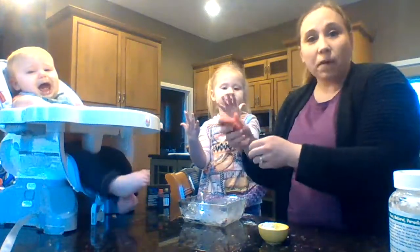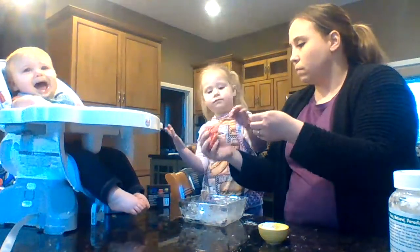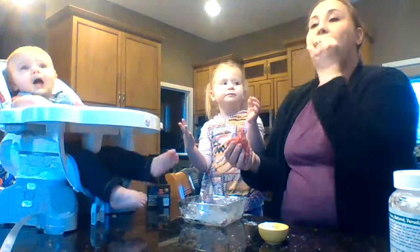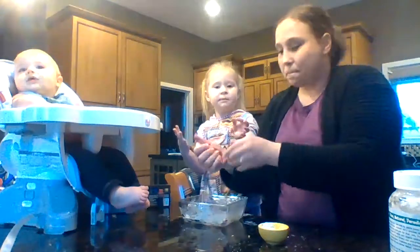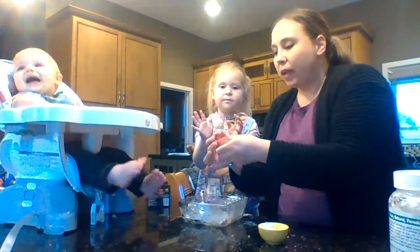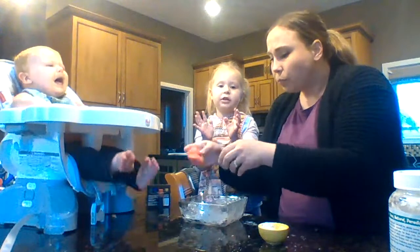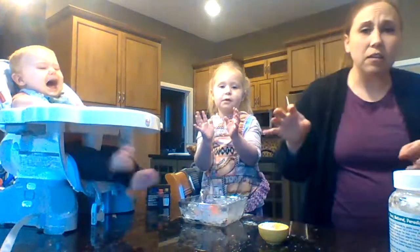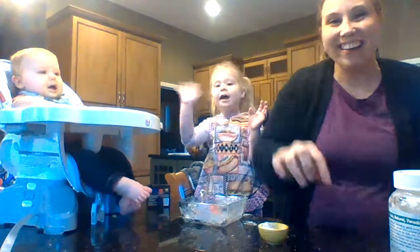The best part about this dough is you can eat it! Mmm. Thanks for watching, guys — I'd love to hear if anybody tries this in the comments. We miss you, and I hope to see you soon. In the meantime, stay safe and stay curious. Bye!